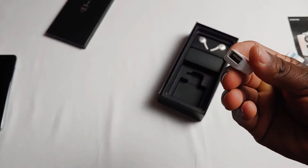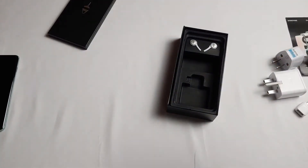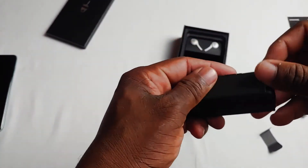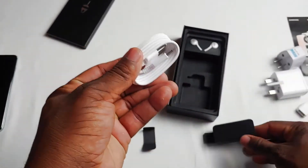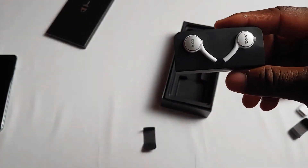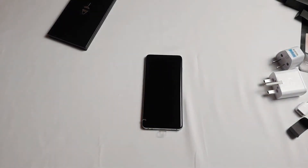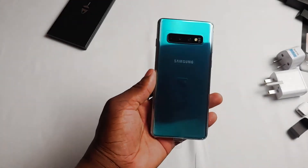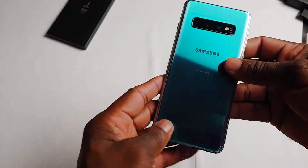Of course it comes with a connector to do the transfer, and it has a charging cable — regular standard Samsung fare. And we have the AKG headphones. Now let's get to what you're actually here for: the phone. You're not actually here to see the front of the phone — you're here to see the back, and yes, as you can see it's very pretty. This is prism green, and this phone is overall very pretty.